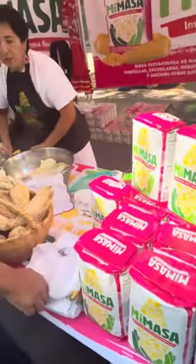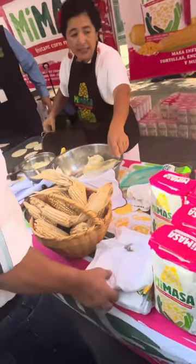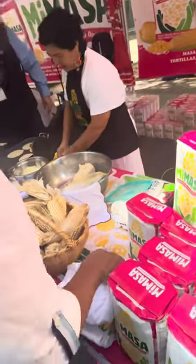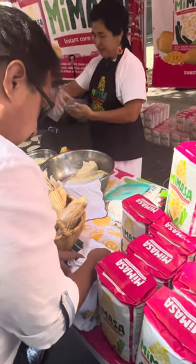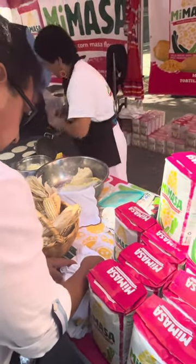That's the corn masa flour used to make the quesadillas. This lady is using the masa flour — she rolled it into a dough and now she's going to roll up some quesadillas and put a little cheese inside. Watch how she does it.